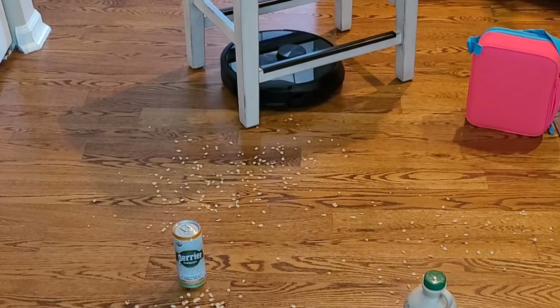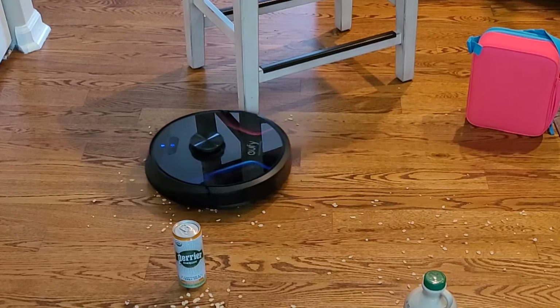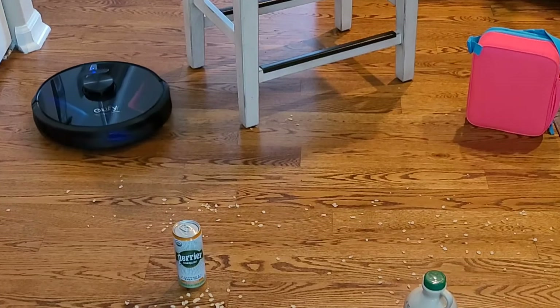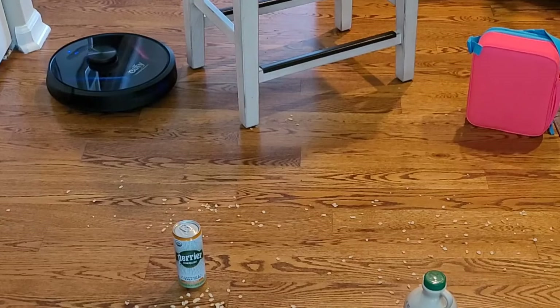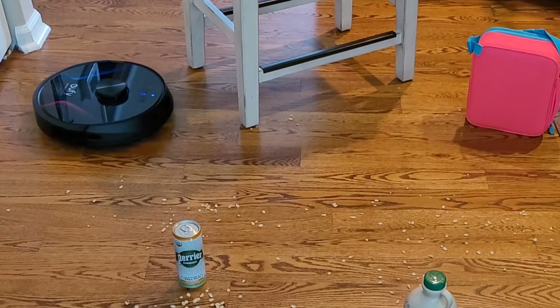The navigation is pretty good. One thing to know — it does take a little bit wider turn than usual, so it does miss some of the dirt and debris around table legs. My recommendation is just have the robot vacuum clean a second or third time so it can get all the dirt and debris.